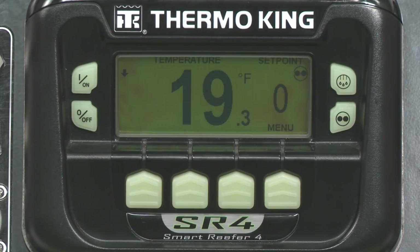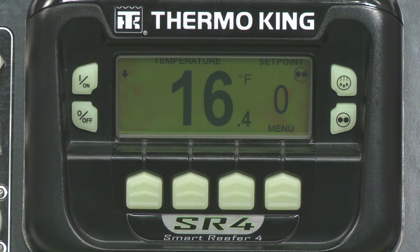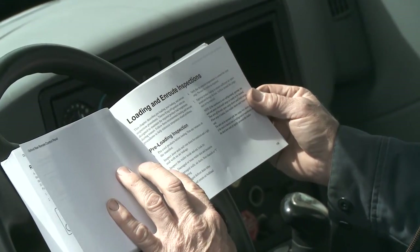To pre-cool the unit, you'll need to run the unit in cool to remove residual trailer body heat. You must confirm the cargo is at the desired temperature before loading, because refrigeration units are designed to maintain cargo temperature and not change it. If you're unclear about any of the inspections, refer to your driver's operation manual.